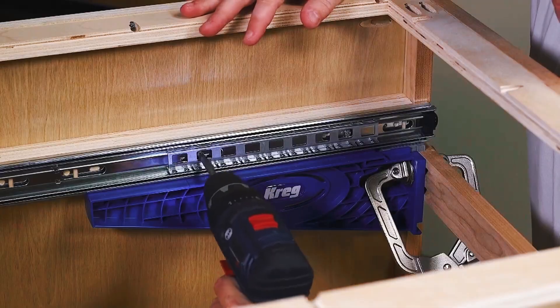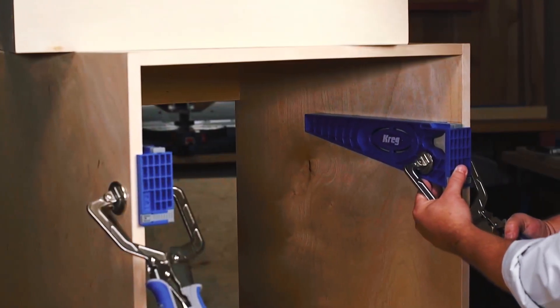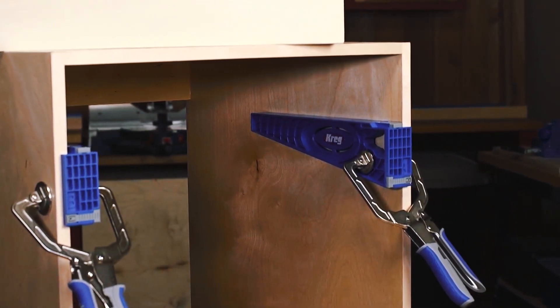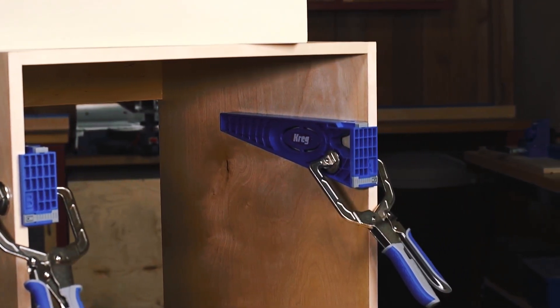On frameless cabinets and cases, the process is still simple. The brackets register against the front edge of the cabinet and clamp in place at the layout line, sitting straight and level every time.